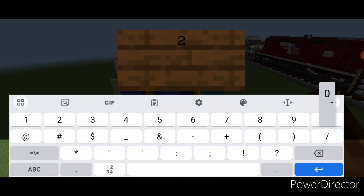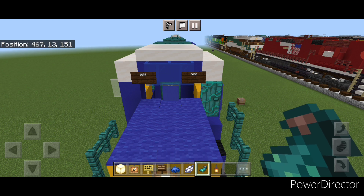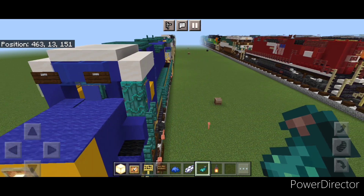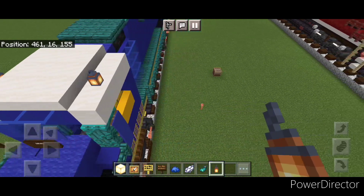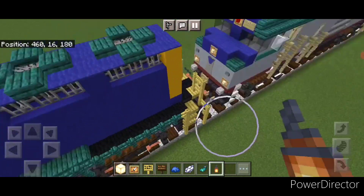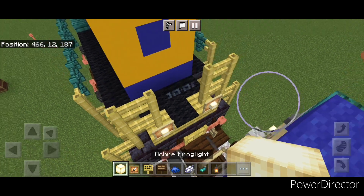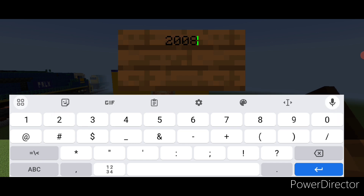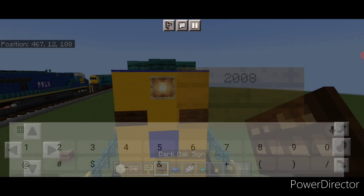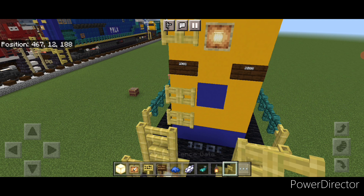Up here on the left hand side do a dark oak sign with 2008, then same thing on this side. Hit both sides with white dye and a glowing ink sac. Take a lantern and on the second block back on either side of the cab put a lantern here and here. Then detail the back end — on either of these fences put a glow item frame and a frog light, then one on the top middle with a frog light. On the next block down put a dark oak sign with 2008 on either side, hit both with white dye and a glowing ink sac each. Then put a bamboo banister above the left hand side and two under it.